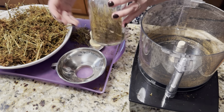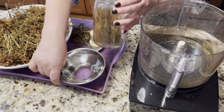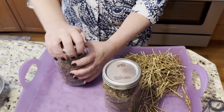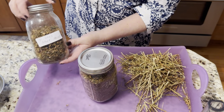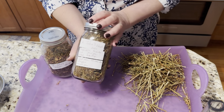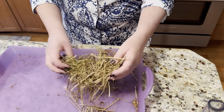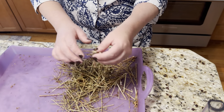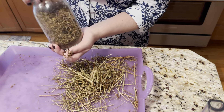From that huge pile we now have one quart and a little more than a half. I always like to label them and mention what this infusion can be used for. The sticks don't work very well in an infusion anyway — the coarse woody stems won't extract well — so those go to compost.